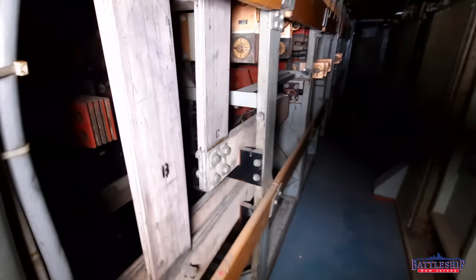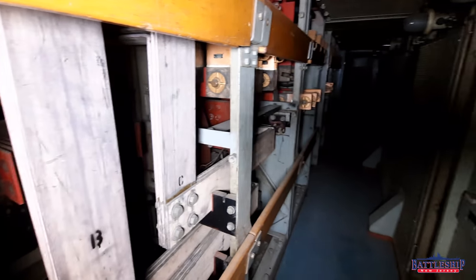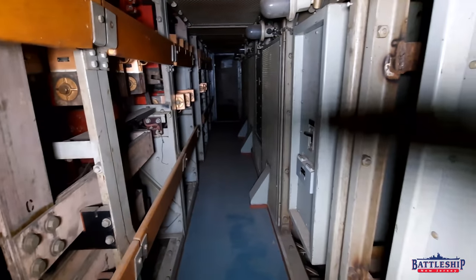In here you will see a couple of the bus bars — you'll notice they're labeled A, B, and C. If you watched our ground detection video linked in the description below, you'll see that those are the three phases of 440-volt power that's coming through here.